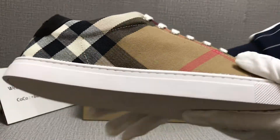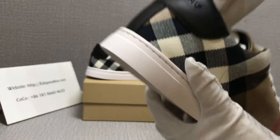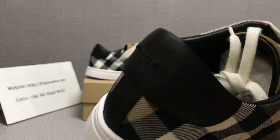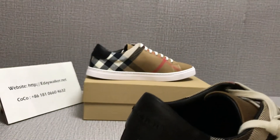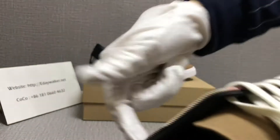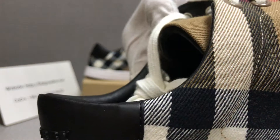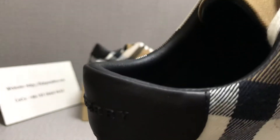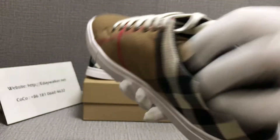The sole is rubber. The insole has a Burberry logo — the material is called skin. It's very soft.